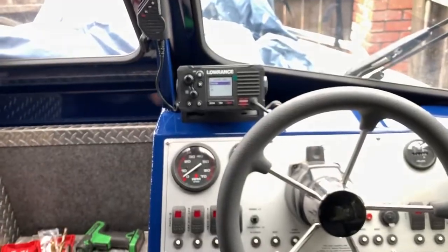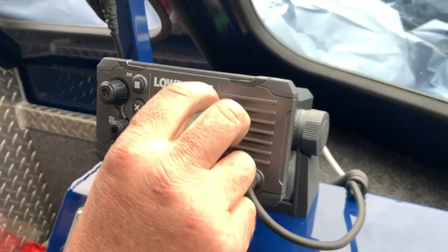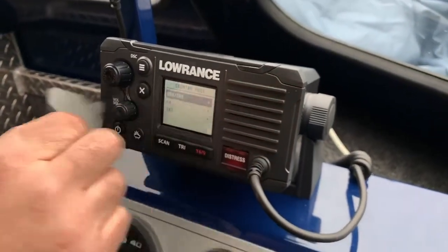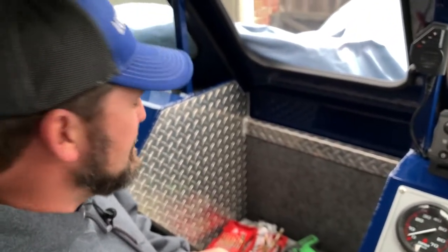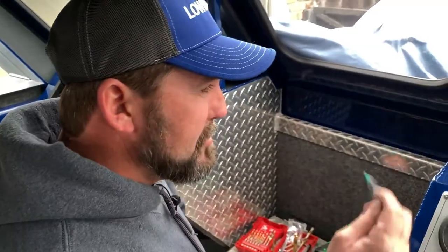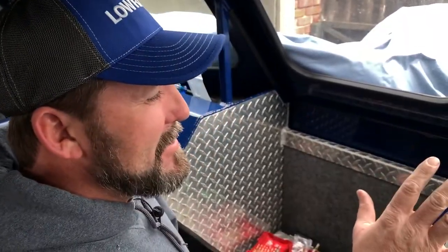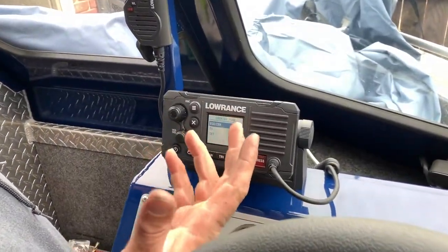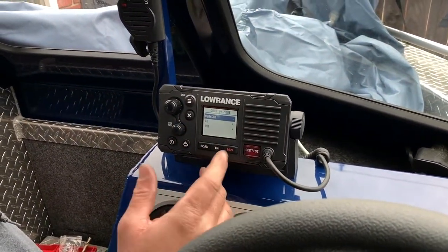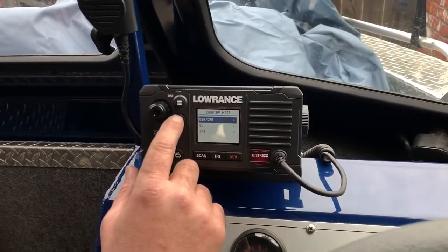Now we're to my favorite part of all installs — and it's kind of weird — but it's peeling the little plastic screen protector off. I love doing it on fish finders, anything with screens. I get a thrill out of it. You have to do it at the very end of the job when it's all done. Now we're just going to go through the setup mode. We're in the US/Canada region.